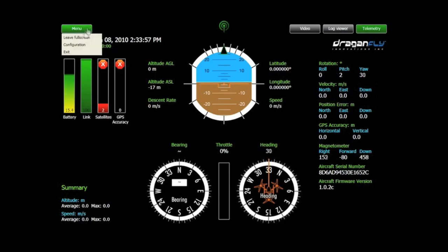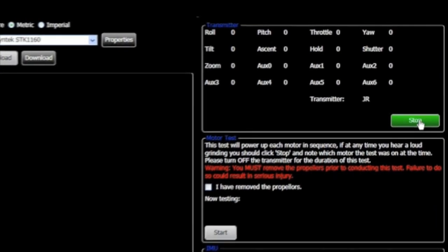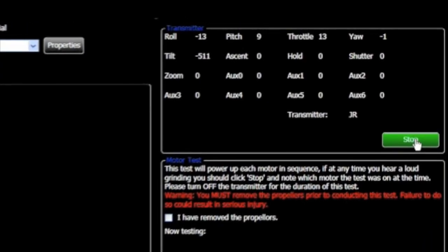With the included DragonView utilities, easily update system configuration files and if needed, conduct system level troubleshooting with the click of a mouse.